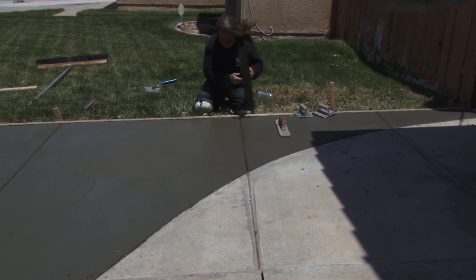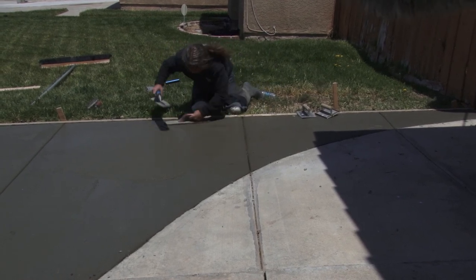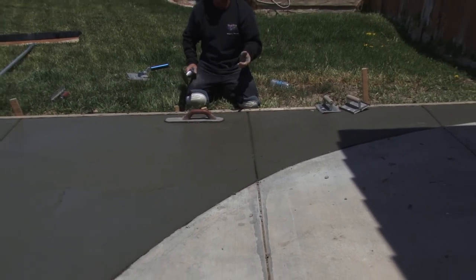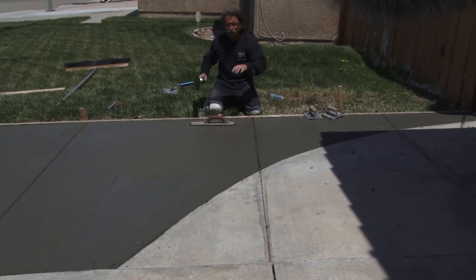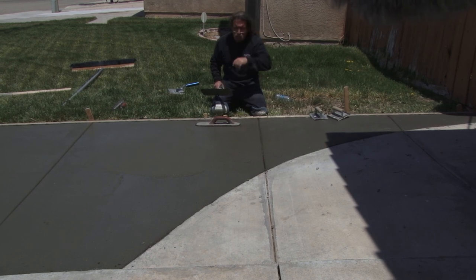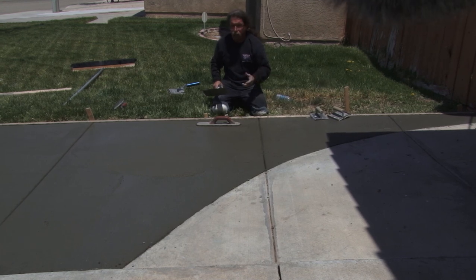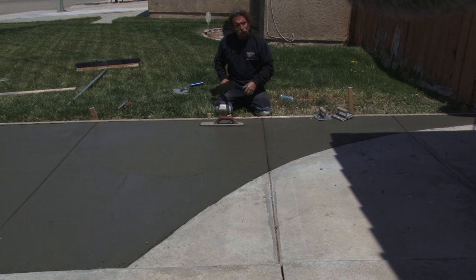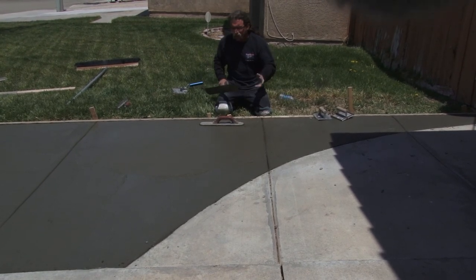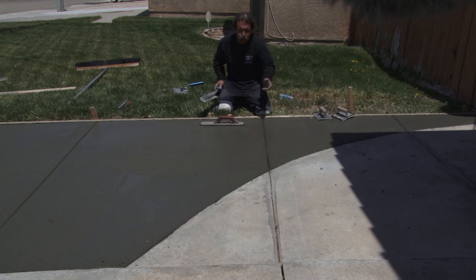I'm leaning on the edge of the trowel to get the marks out. It's not going to be 100% flat because the concrete shrinks — it's almost impossible to pour a slab with no puddles at all. Like a big IKEA or Costco, those slabs get finished with big machines. It's hard to control everything, but we put some effort in and try to get it to look good. I'm stealing a little cream for my edge.